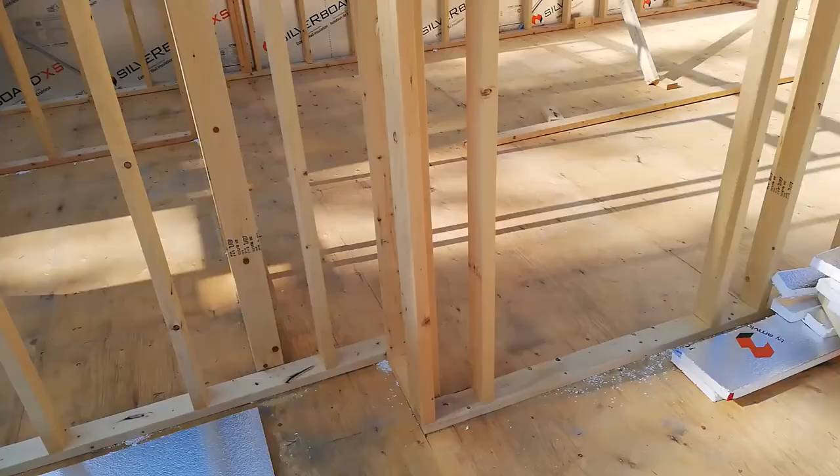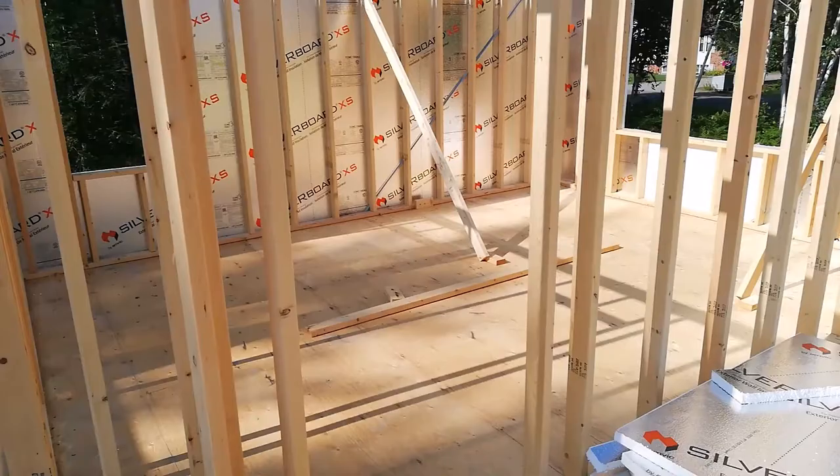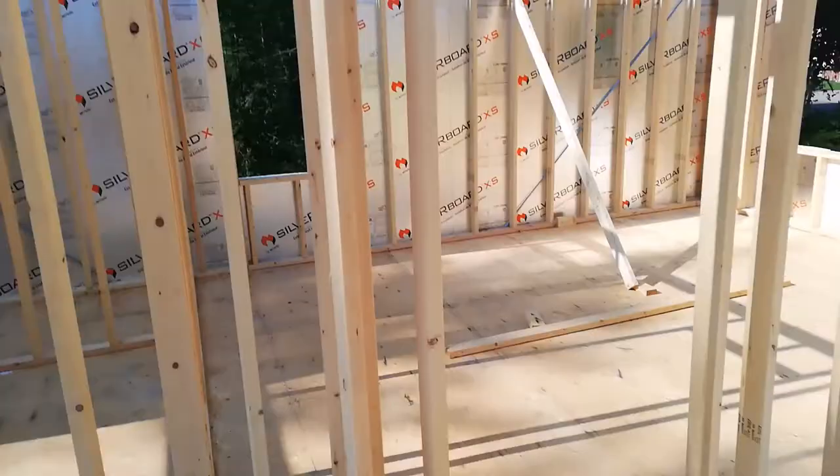It's July 12th, Monday morning. I've got most of the house framed up — all the outside walls except the garage, which I'll probably do tomorrow — and a lot of the inside walls are done.